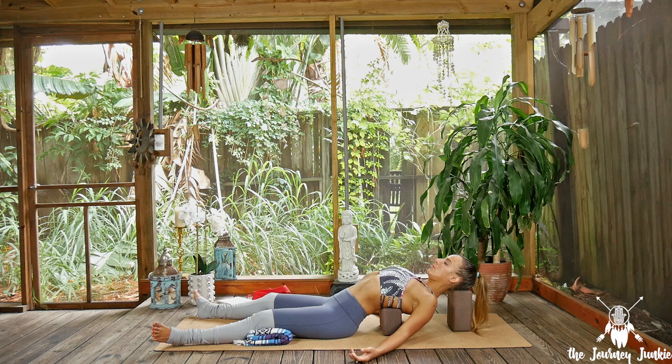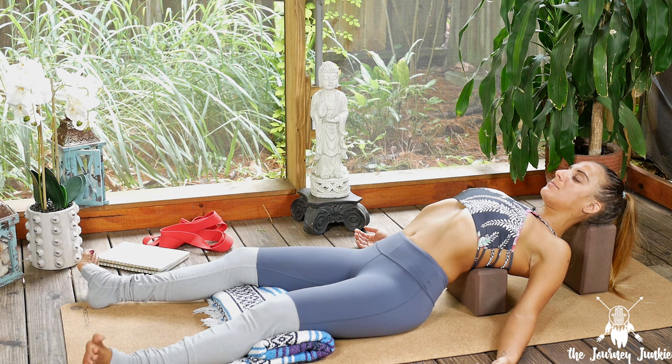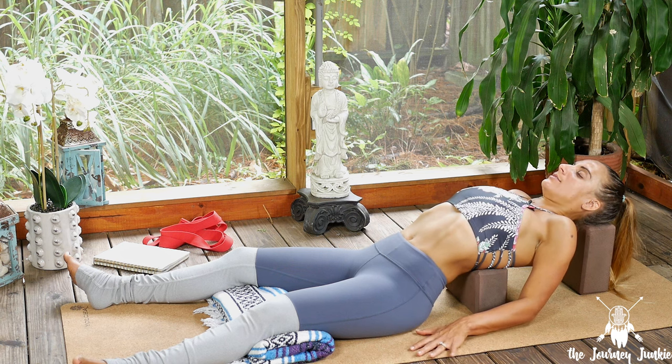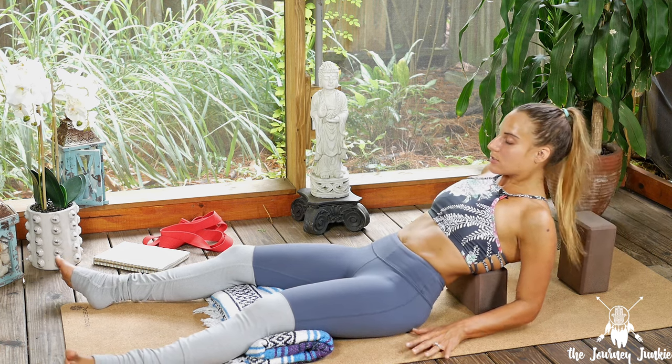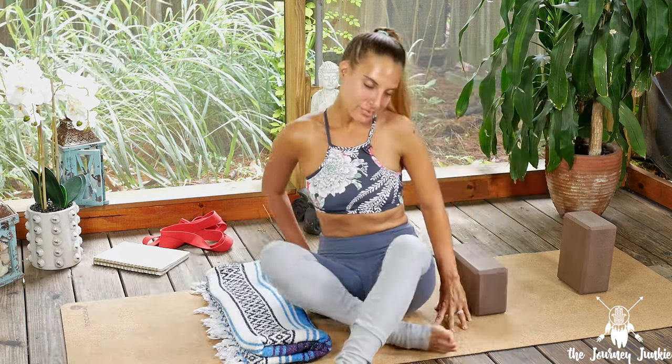Without making any movement at all, start to breathe deeper, filling up the lungs and the belly, bringing life back into the body. Then invite small movements through fingertips and toes, ankles and wrists. Start to hug the arms back into the chest, bringing the forearms down into the earth, supporting you to lift the head up off the last block. Then slowly lift the chest up, coming back into a seated position to end our practice.